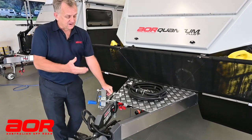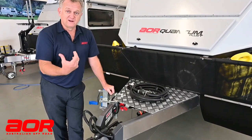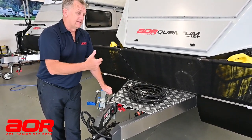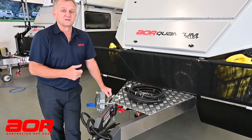G'day guys, Daryl again. Just going to go through the macerator for you — the macerator pump, the macerator cleaning out the toilet system, everything associated with the macerator that we need to worry about in our general maintenance and cleaning side of things.